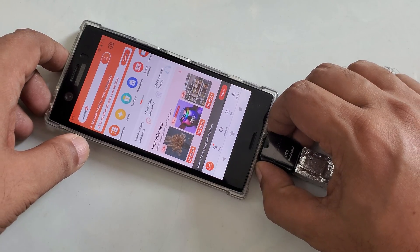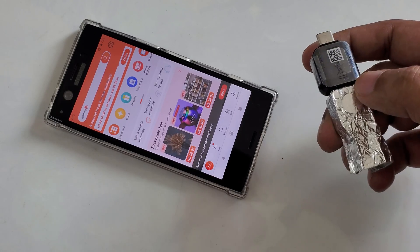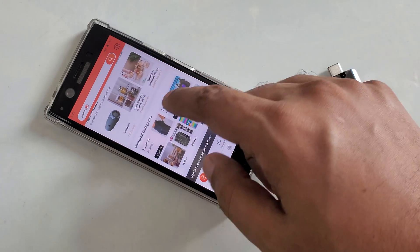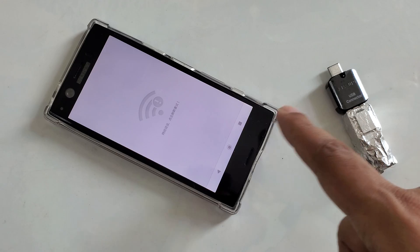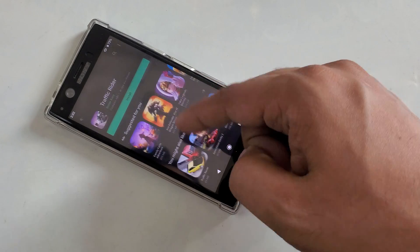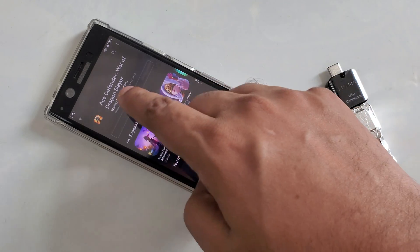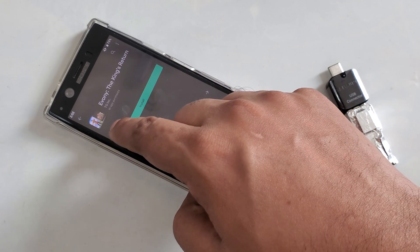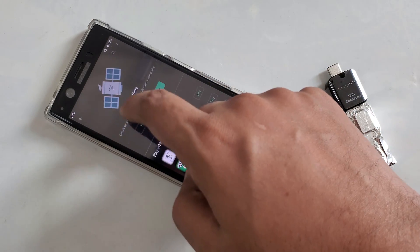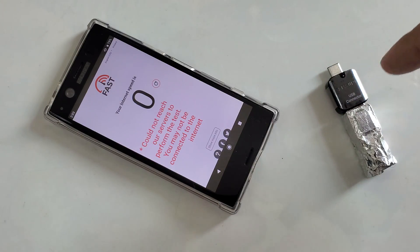Now I close this and bring out the device. Let's see if it will work without it. So the Wi-Fi device — the internet, the free internet device — is removed. Now I click the same thing and you can see nothing is working again. I try to download something — nothing is downloading. It shows offline.